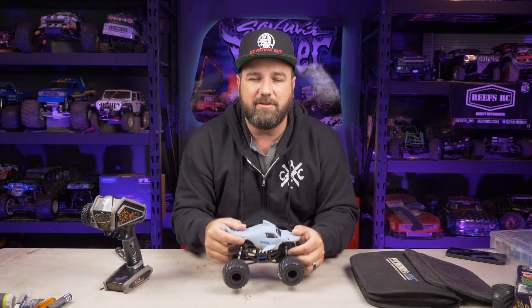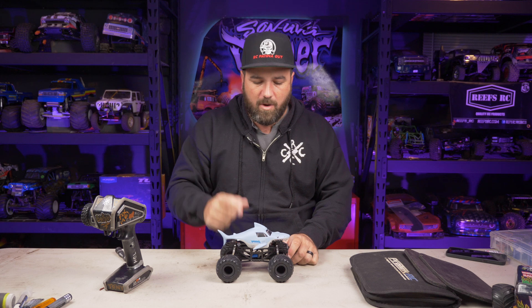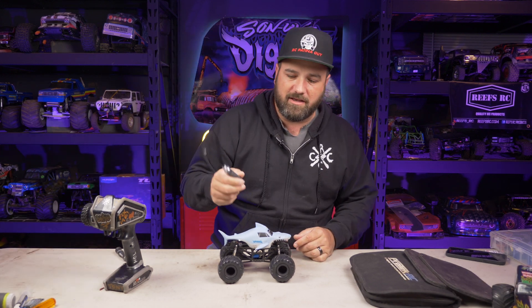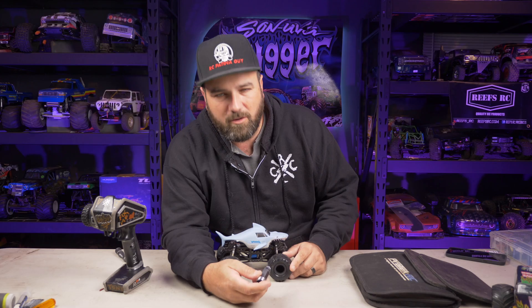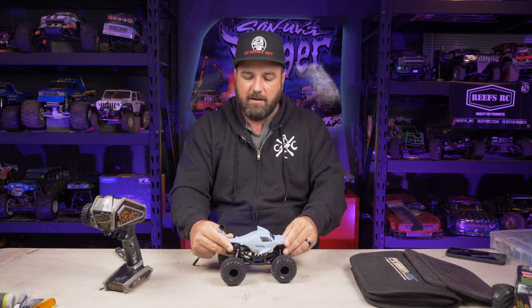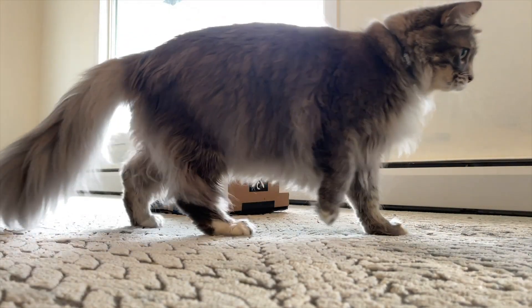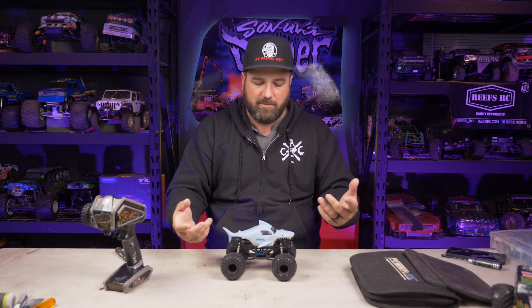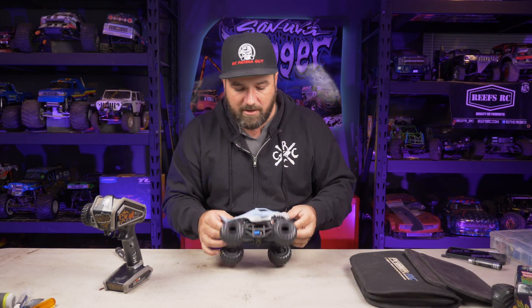I was trying to figure out why Michael McKenzie's truck looked faster and jumped better than mine. The answer: the more you tighten the wheel nuts, the more it binds the axle and kills speed. Just loosening them gave me dramatically more speed. I'd been thinking the brass weight or metal axles were too heavy, but it was just the wheel nuts being over-tightened.